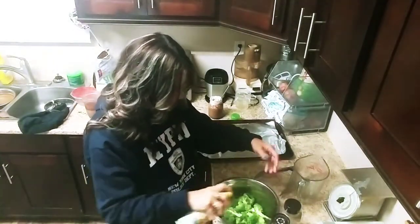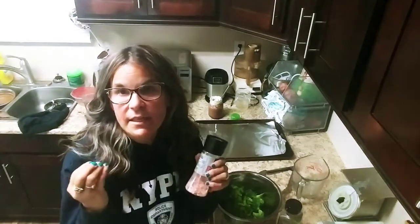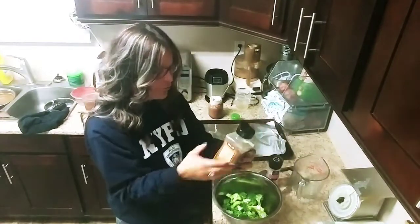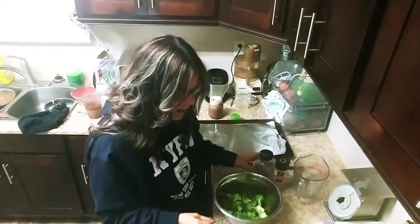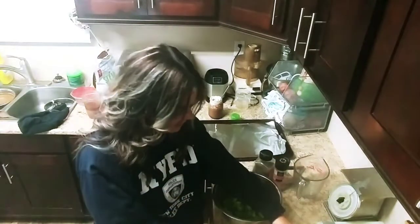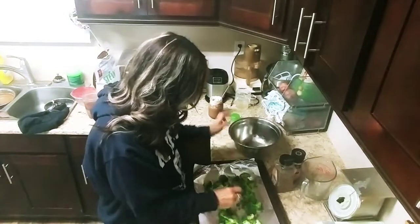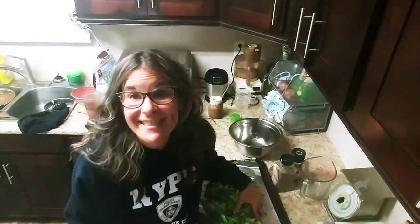I'm going to put in some Himalayan salt — I love it, it has so many health benefits and brings out the flavor, about a teaspoon or so. And some nice pepper; if you have a pepper blend you can add that, just sprinkle it on. And I'm going to use some fresh garlic. My oven's already preheated. You can use five or six cups. This is delicious — you can add protein afterwards, have it as a side dish or a main dish, eat it any time of day. It's a great snack after a workout.